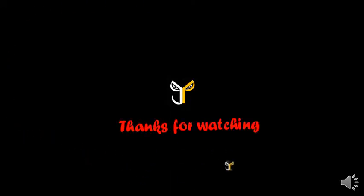Thanks for watching J3Store. Like and subscribe this video. Subscribe our J3Store channel and click the bell button.